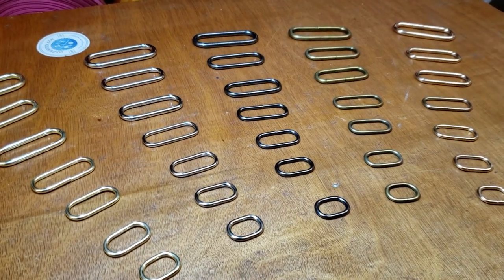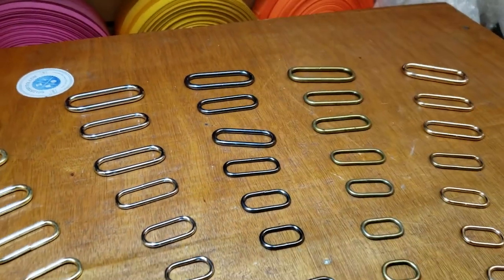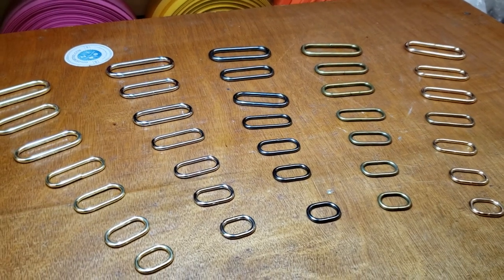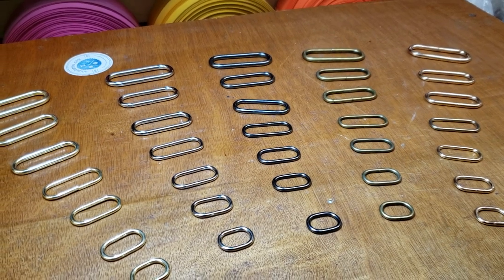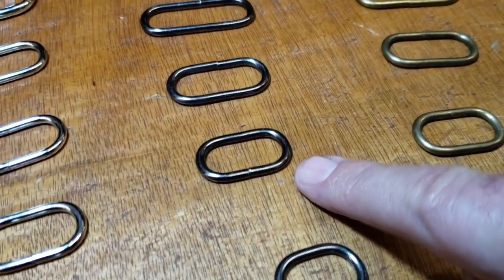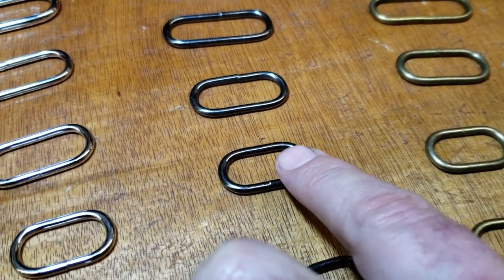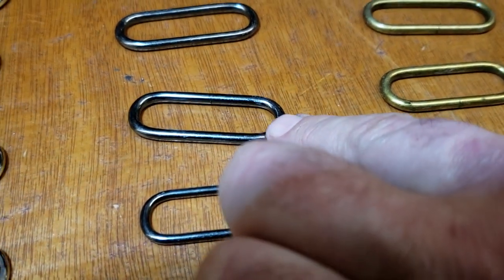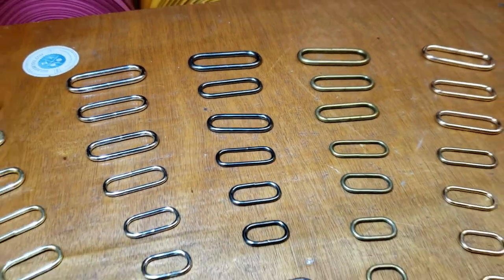These are one of the strongest in the market, and I'm going to tell you why. We have these on our website under metal ring or oval ring, and they come in seven sizes starting from three-quarter inch, one inch — and when I say one inch I mean the width for the belt — one and one-quarter, one and a half, one and three-quarter, two inch, and two and three-eighths.